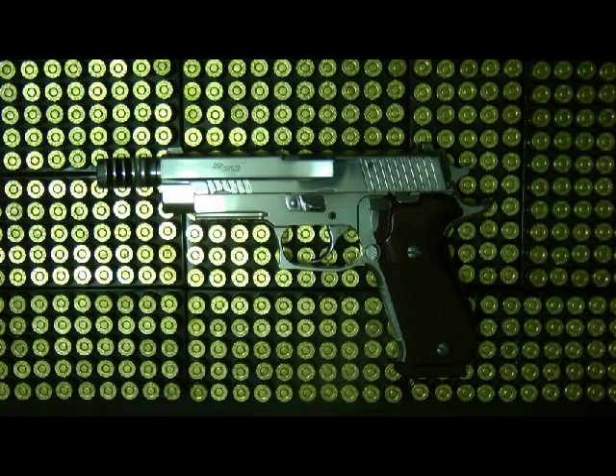Hey guys, thanks for tuning in to my video. In today's video I want to review a SIG Sauer.